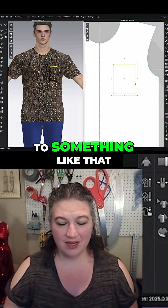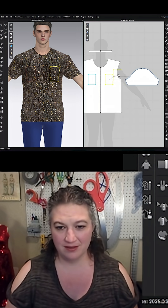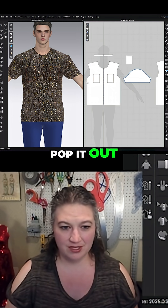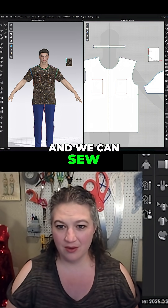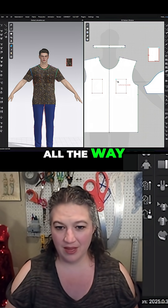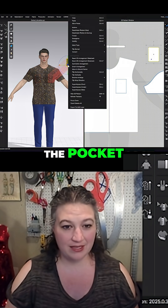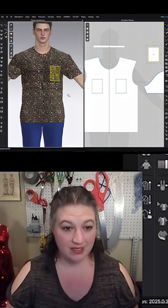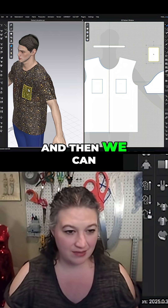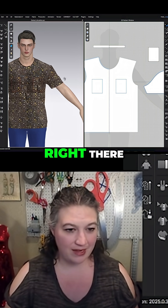Yeah, something like that. I can go ahead and trace that as a pattern, pop it out, and we can sew all the way around the pocket, superimpose over simulate — and then we can see it has a nice little pocket right there.